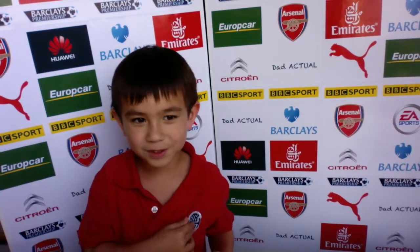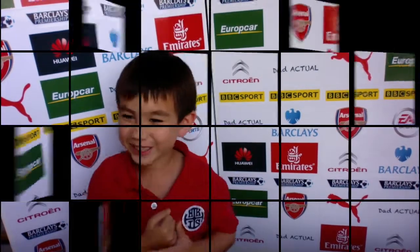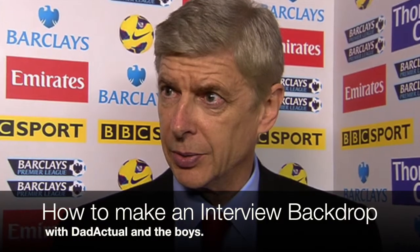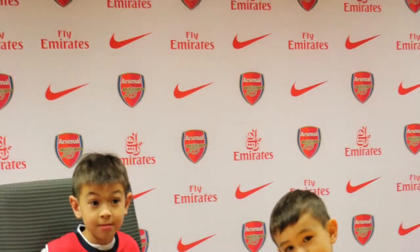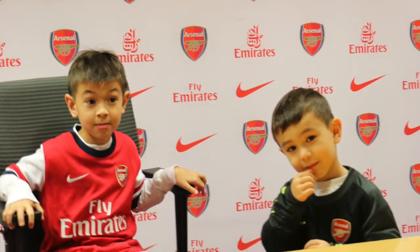Today on Dad Actual, we'll be showing you how to make an interview background. If you've ever watched a professional football game, you might have noticed that the pre- and post-game interviews often take place in front of a background filled with all the sponsors' logos. I'm going to show you how to make one of these with cheap and easy parts you have lying around the house.